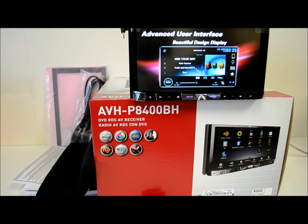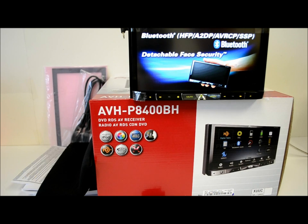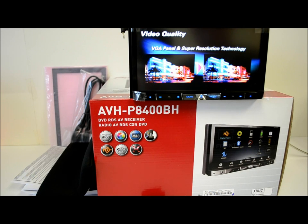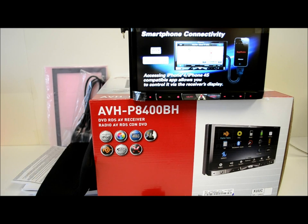It's got their SuperTuner 3D, and an HD radio tuner is built in. It has 24 preset stations and the RDS feature. The mix tracks feature — basically it's like being your own little DJ in your car; you can put all your files together and make a playlist.